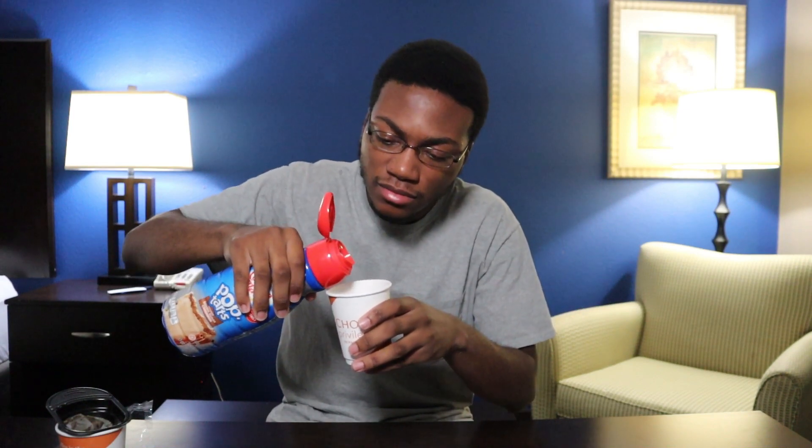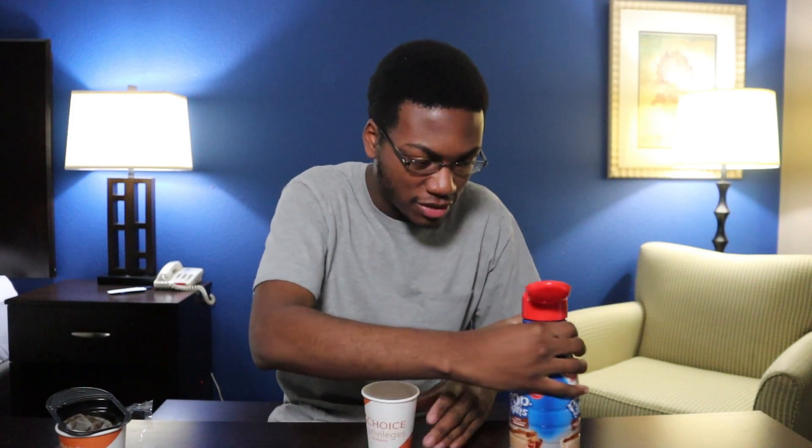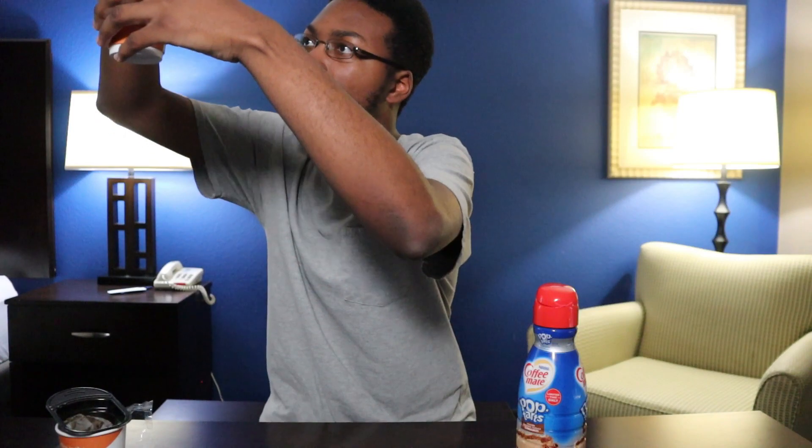That's regular coffee, alright. Now let's add the good stuff. Wait, is there like a specific amount you're supposed to put in? Let's do some ASMR. Nice.